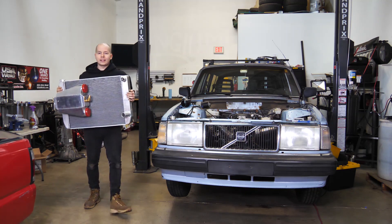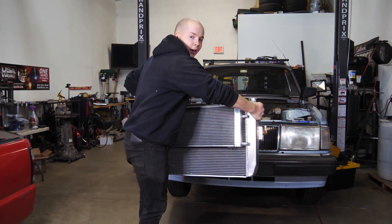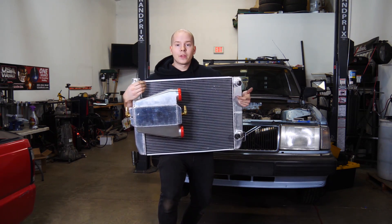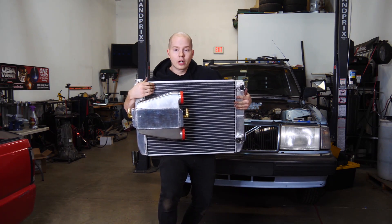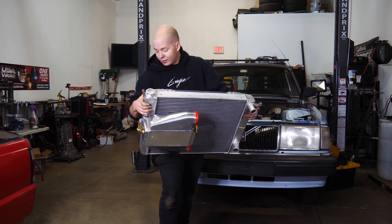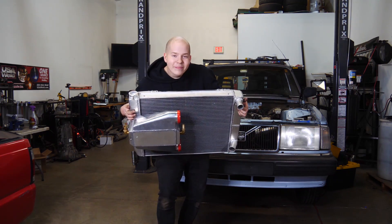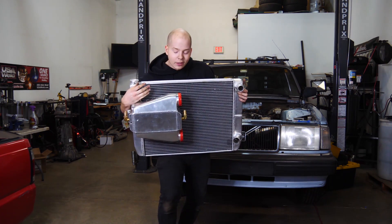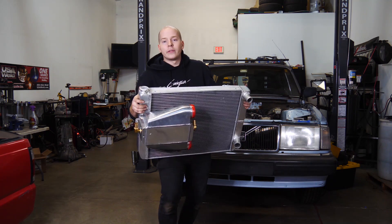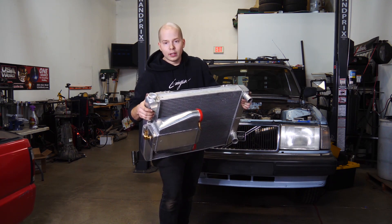Here we are — intercooler mounted on one side, heat exchanger mounted on the other. It's definitely a weird choice to put the intercooler close to the radiator, with about an inch gap. I would have rather put it somewhere else, but there's nowhere else to put it. We're going to heat wrap the intercooler, and this heat exchanger is huge — I think it'll be fine. If it's not fine, I'll own my mistake and fix it.